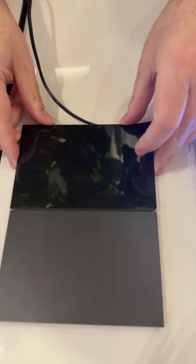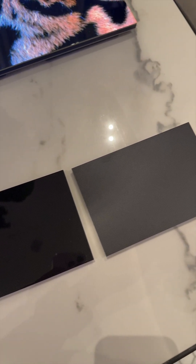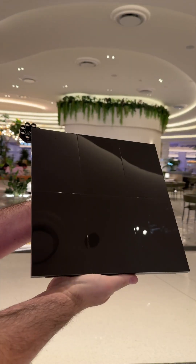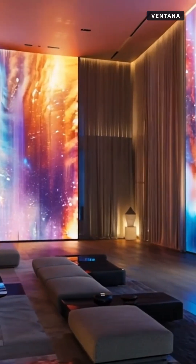The glossy surface we call liquid black; the matte surface we call deep matte. Both of them offer the same brightness and the same very good power consumption. The liquid black offers a deeper black level.